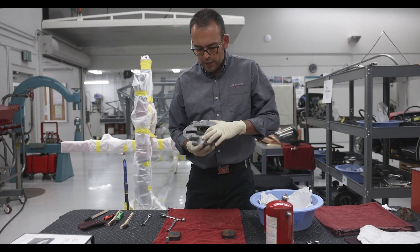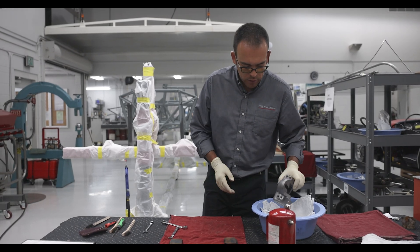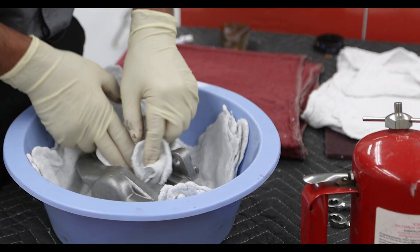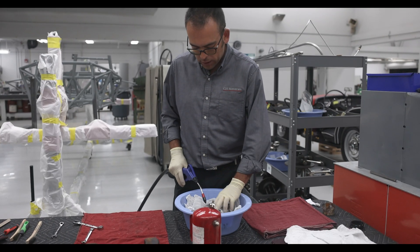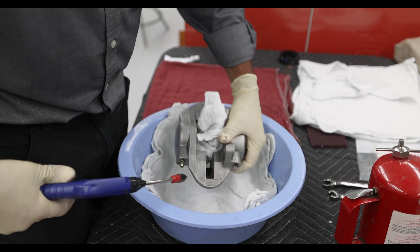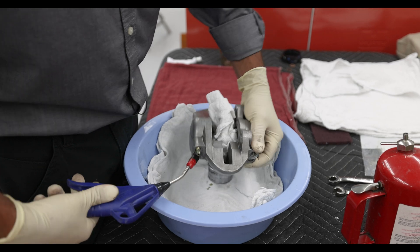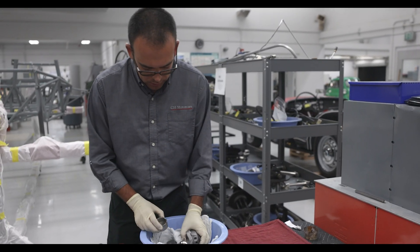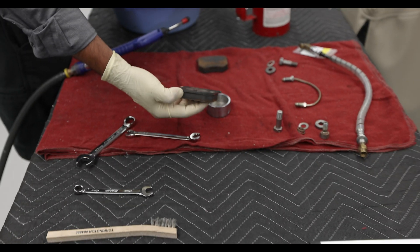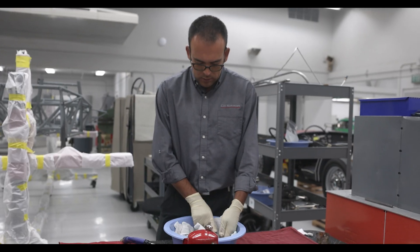Now I have to pop the pistons out of the caliper housing. I'm going to set this in a container because I'm going to insert an airline and you'll see the pistons slowly move out. I'll put a rag here for cushioning so it doesn't damage the piston or the caliper. I'll do it in little pulses — and the piston pops out. I'm keeping each side correspondingly to where I removed it from. The bleeder line is facing up, so I'll put it on this side which corresponds with the outer pad. This is the outer piston and this is the inner piston.